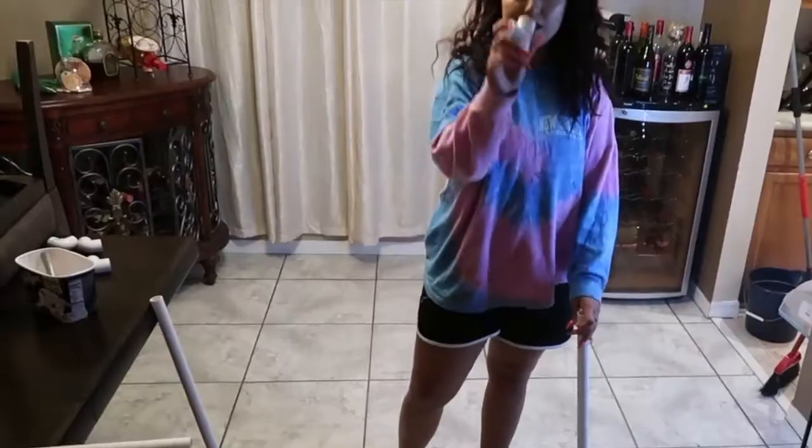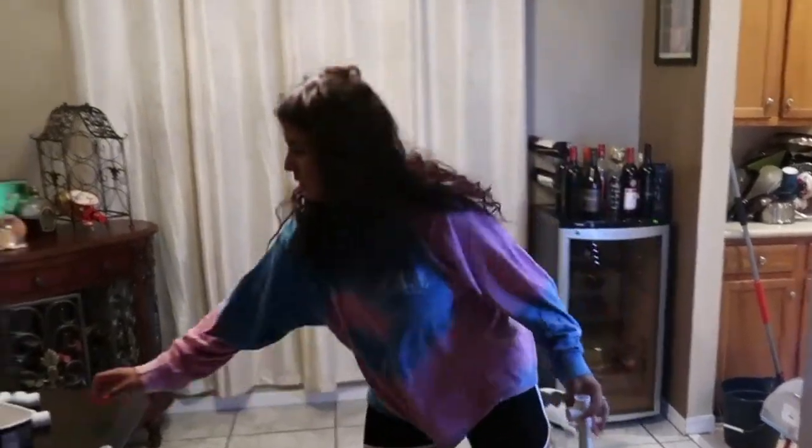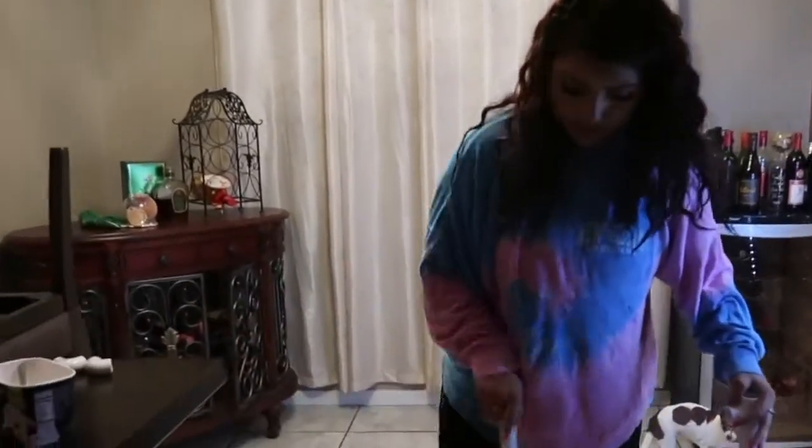And then from there you're going to grab your tees as well. So you got four tees. Let me go ahead and just do the other side.